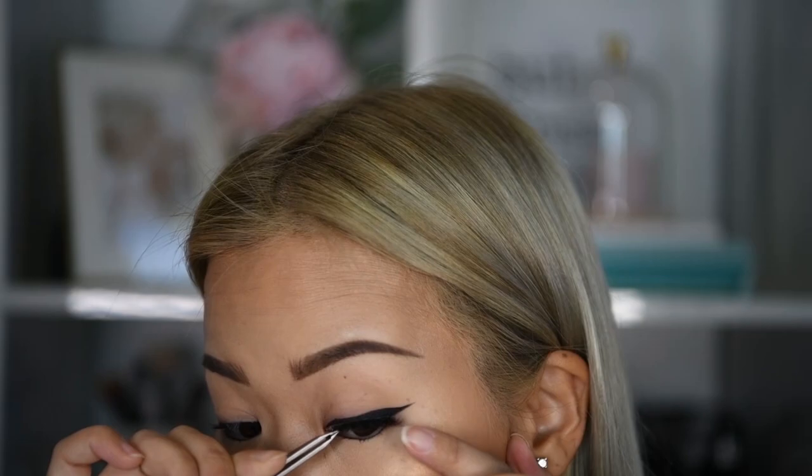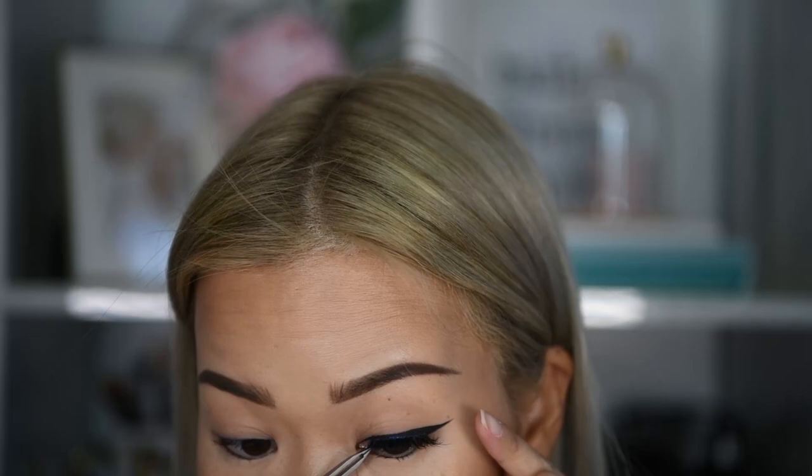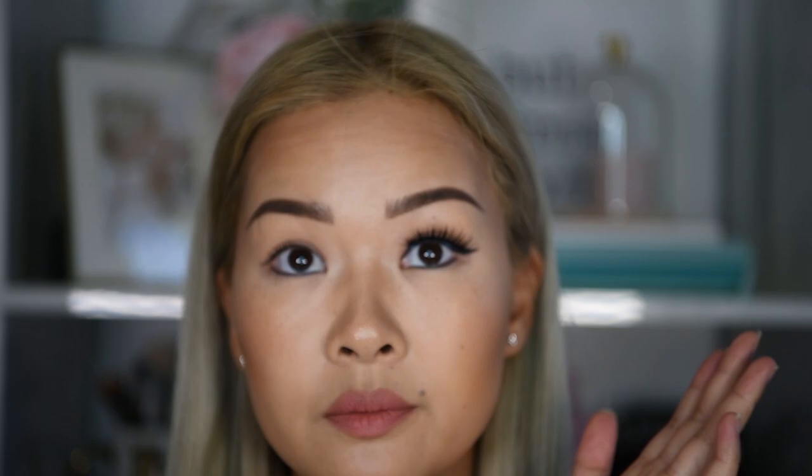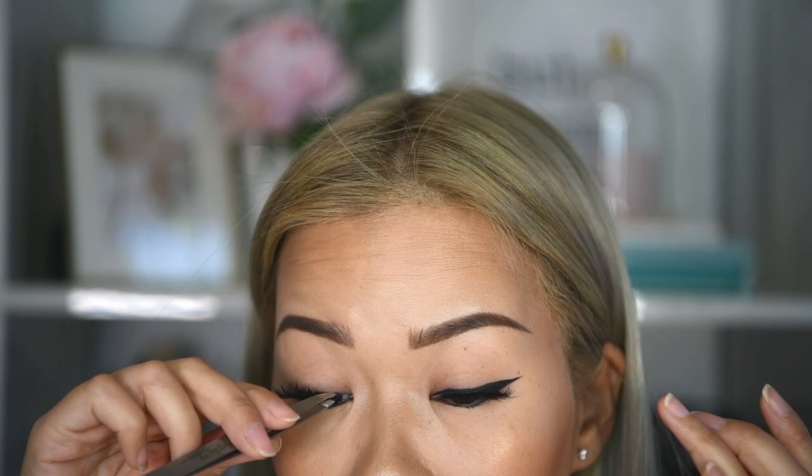If I start from the inner corner, I often find the strip sticking out too much or just too short. And that's it — it really just takes me about a minute or two each time. I hope this video was clear and inspired you to try out some false lashes. Remember, practice makes perfect. Thank you so much for watching, please like and subscribe!